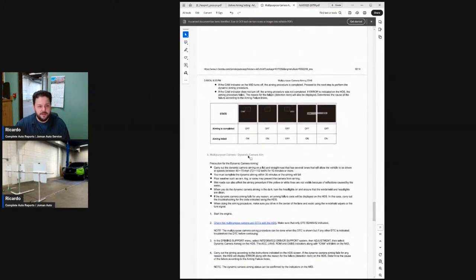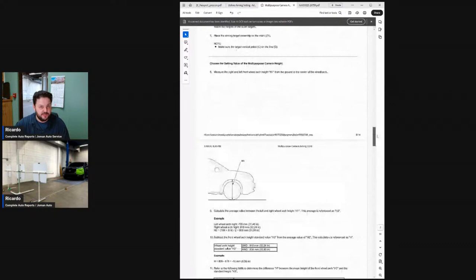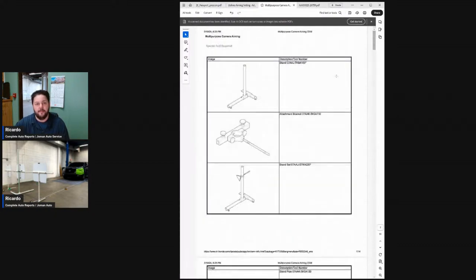For the dynamic camera aiming, there are some really specific instructions. They want you to drive at 45 to 70 miles per hour for 10 minutes or more, and you must complete aiming within 30 minutes or you will fail. Poor weather such as rain, fog, or snow may prevent the camera from aiming, and other variables like wet roads or darkness can also interfere. That's pretty much all the information relative to this Honda Passport, and now we are going to switch into the shop and get started.